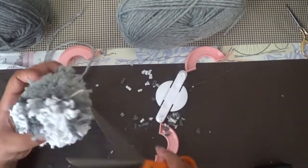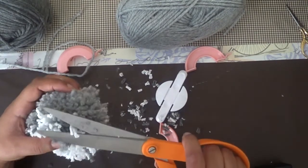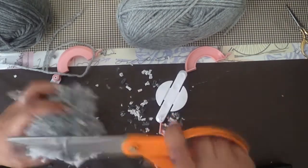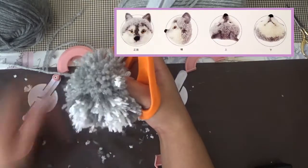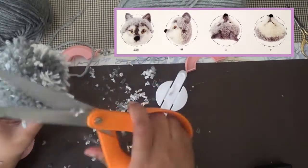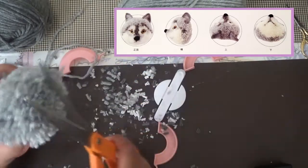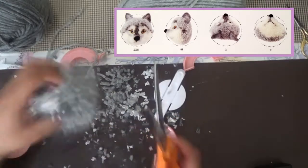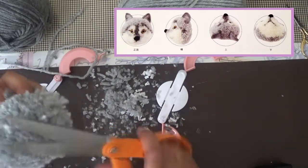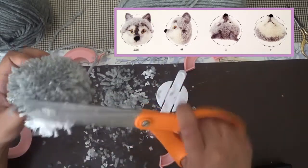Now here I am starting to cut into the pom-pom to make the shape of the wolf head. I'm also going to put up a diagram showing you how the wolf head should look from the front, side, top, and bottom view. The circle represents your pom-pom and you just cut the wolf to fit those shapes. At any time if you feel you need to pause or rewind, feel free to do so.